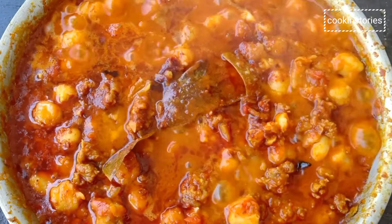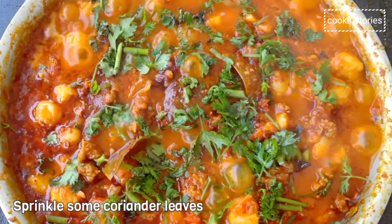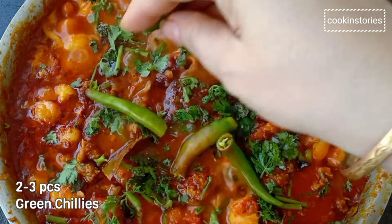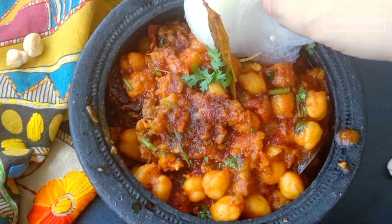Once everything is cooked perfectly, sprinkle some coriander leaves on top, or you can add kasuri methi and 2 to 3 green chillies. Then turn off the flame, cover it, and give a standing time of 5 to 8 minutes before serving.